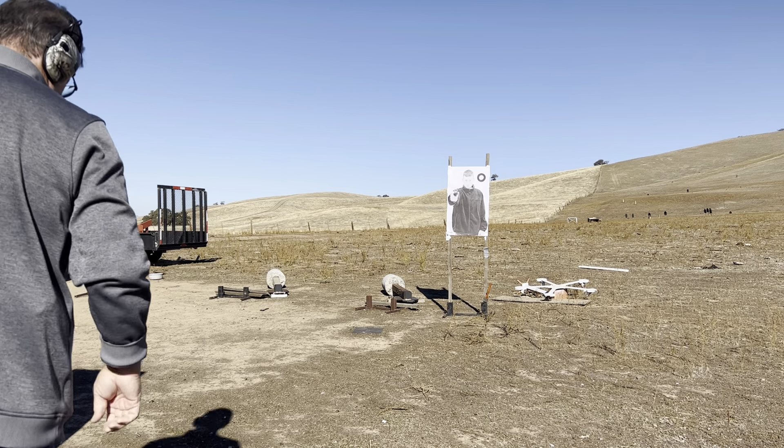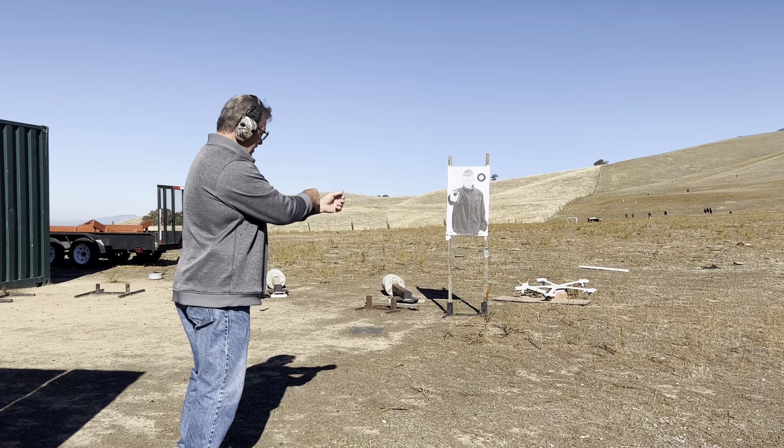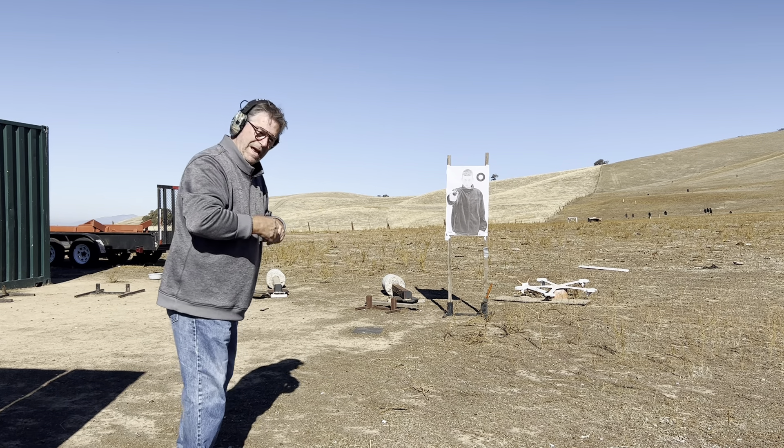Good morning. Mike Grant, Guns Unlimited Firearms. Happy Thanksgiving. Can't think of a better thing to do Thanksgiving morning where everybody's still in bed — come up here and smell gunpowder and lead burning.